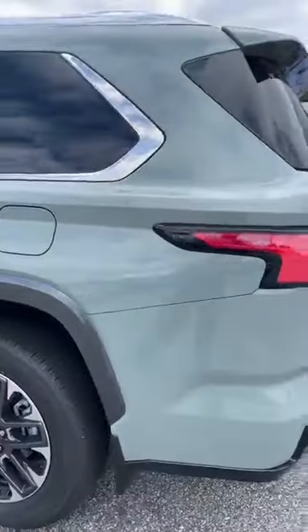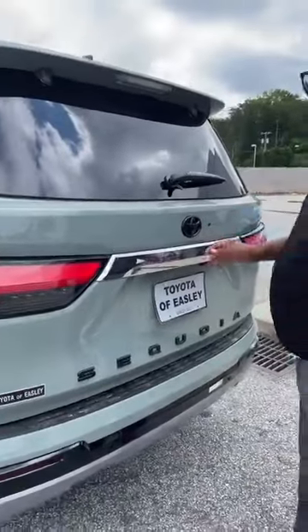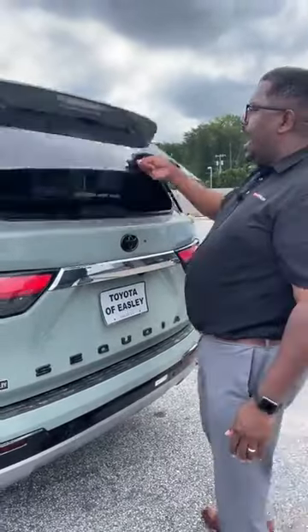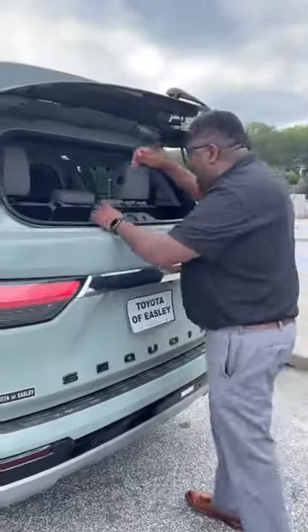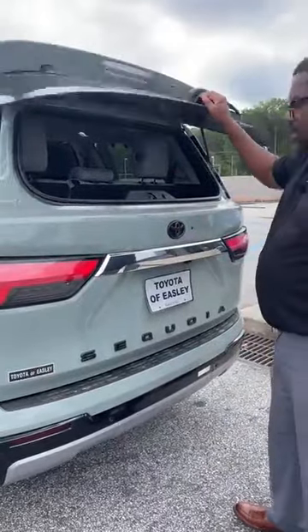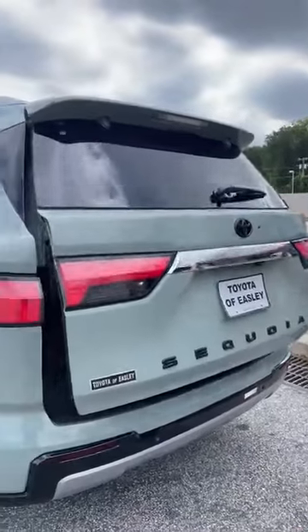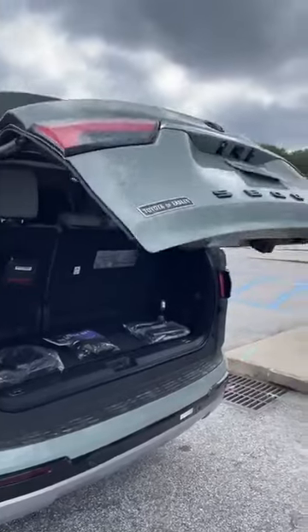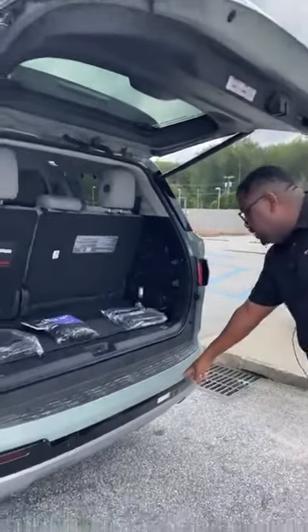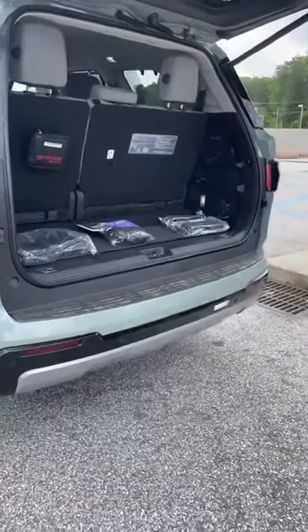Let's check out the back. There are two ways to access it. Number one, if you just want to put something inside without raising the door, see this little button right here — push it and that glass actually pops, giving you access to your cargo. Drop that gallon of milk in without raising the door every time. If you need the full door to come up, just stand there and it opens. This one also has the remote foot-activated power liftgate.